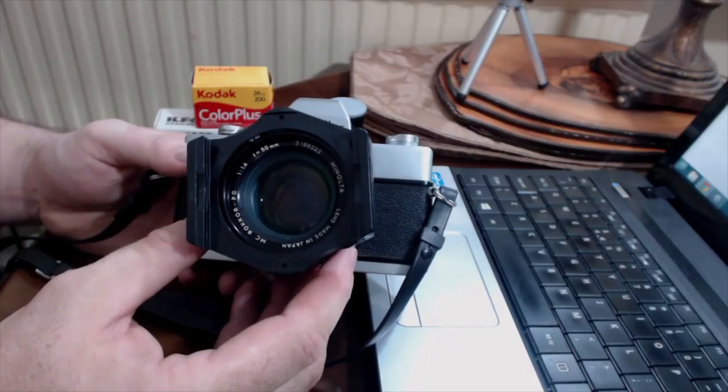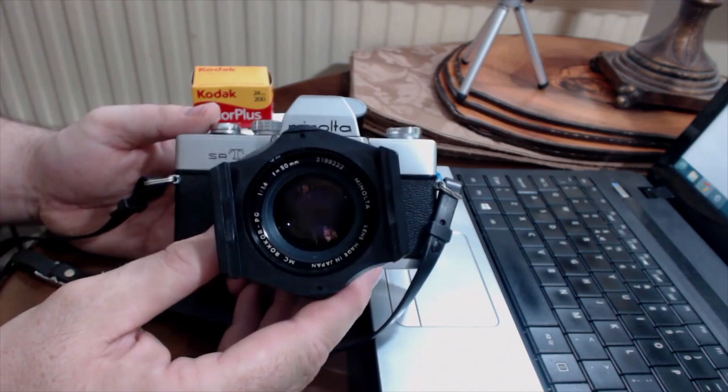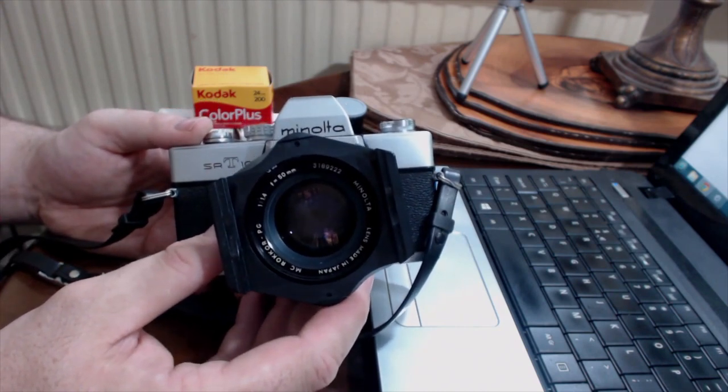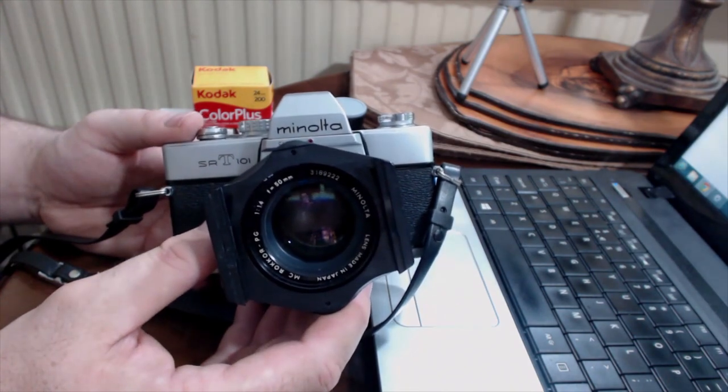There is an amazing collection of lenses available at quite reasonable prices for the SRT-101. They're very old — this particular model is probably pushing 40 years old. But chances are if you do pick one up, it will still work, and it'll teach you more about photography as it slows you down and makes you think about those 24 or 36 exposures than any dozen books on digital photography would.